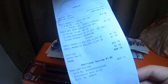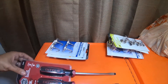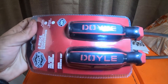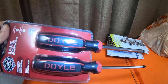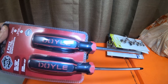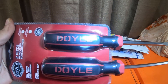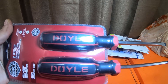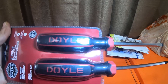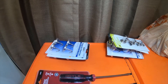Everything here was $29.19. The screwdrivers — I have a pair of these, I really like these Doyle ones so I picked up another set. They were on orange tag discount for $8.99, and I got 20% off, making it $7.19 for these screwdrivers.